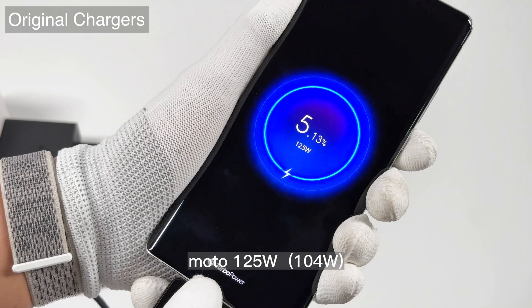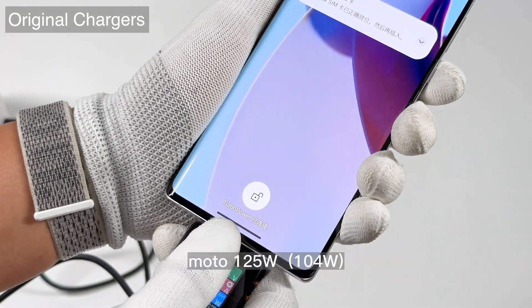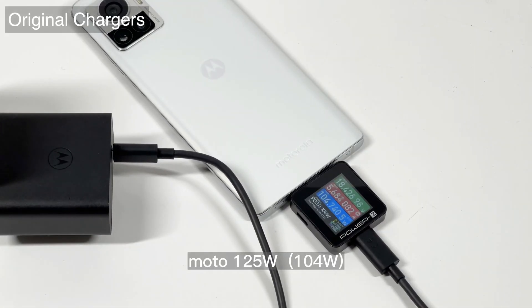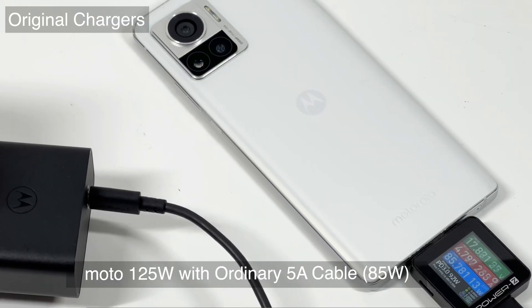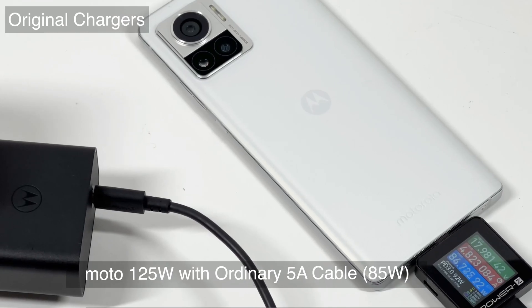Once you connect it to the original charger, it triggers the charging animation and the real-time power reaches 104W. Even if we replace the cable with an ordinary 5A cable, the power still reaches 85W.